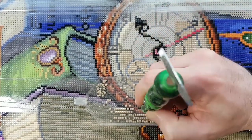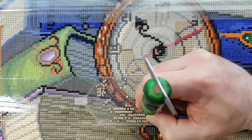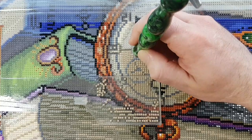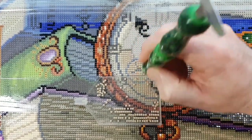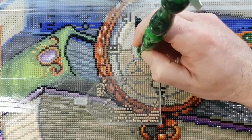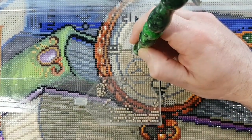I'll just continue the color block — 3782. There should be more of that, another bag or something. I had a full bag — I'll check that. I'll probably end up using the rest of what's in my tray for this section.